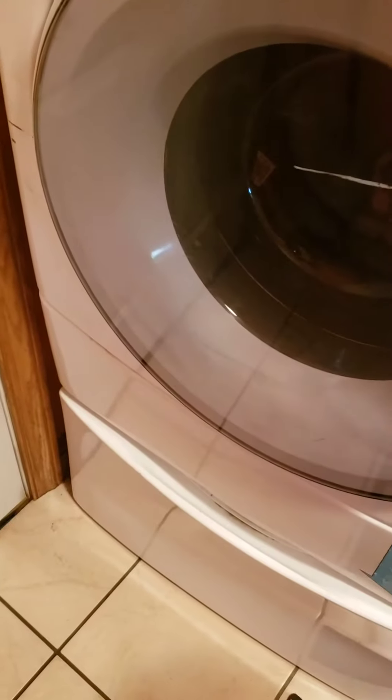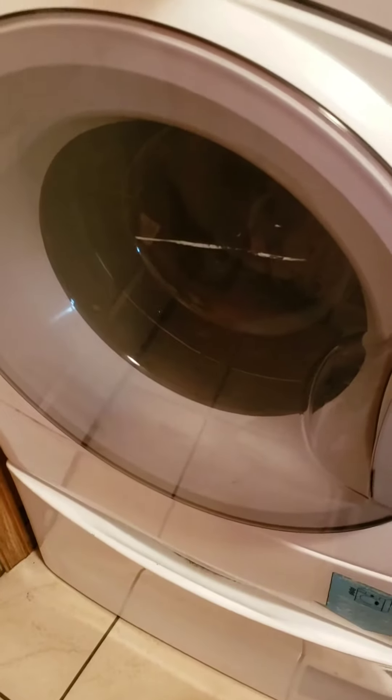My Whirlpool Duet Sport washer is flashing F21 error code, so apparently there's something wrong with the drain again. I swear I have to do this every three or four months — I will never in my life own another front loader again.